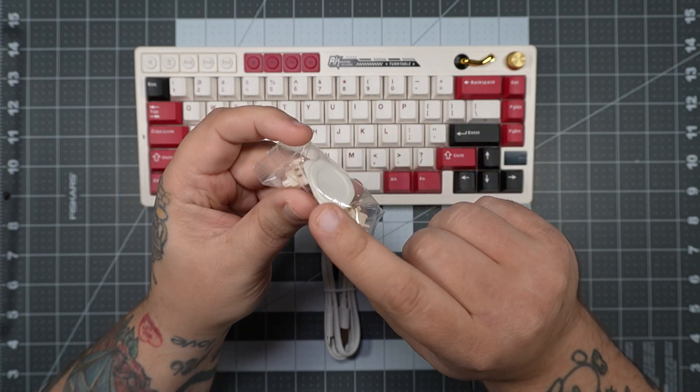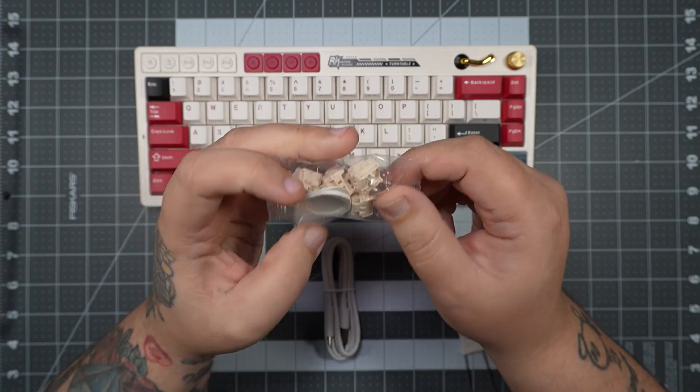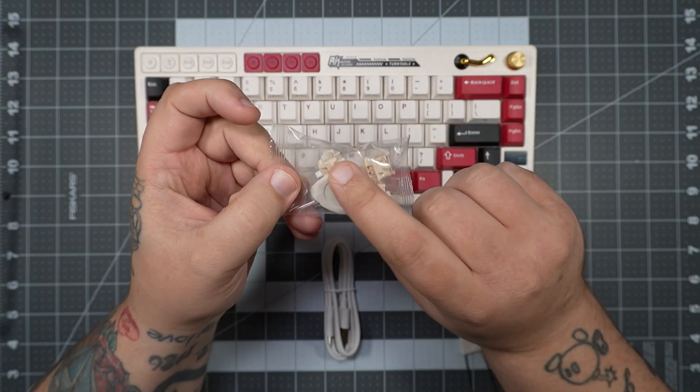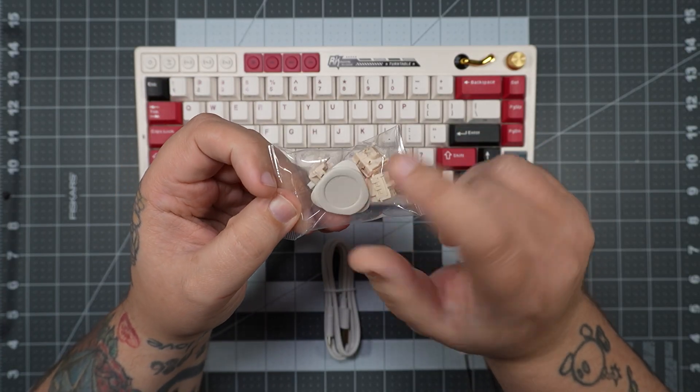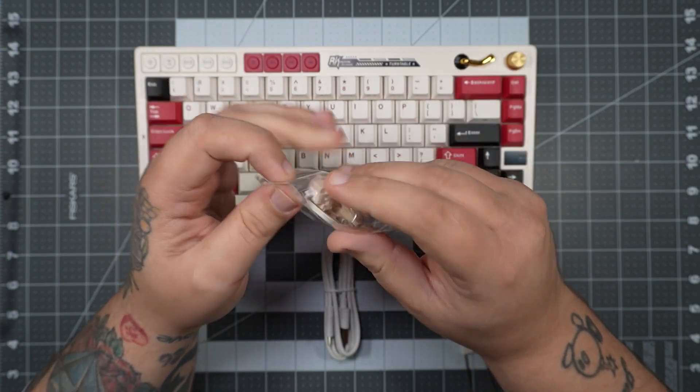The pry tool is relatively new. This is the second keyboard I've received that actually includes one, and I love to see it. It's really helpful, and I'll show you why in the rest of the video. But other than that, this is what you get inside the box.